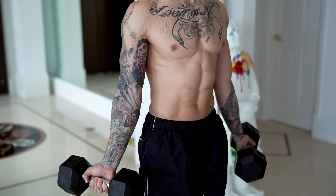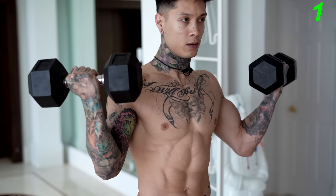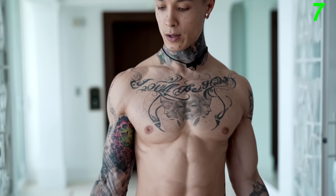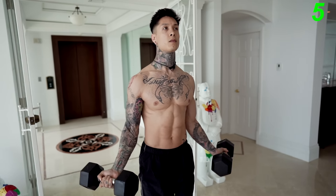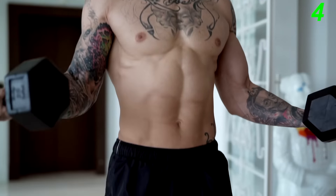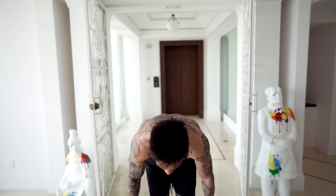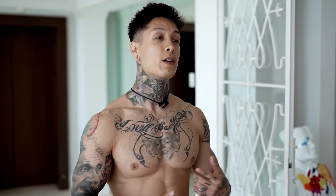The wider your grip is, the more you're working your short head; the more narrow your grip is, the more you're working your long head. So let's go ahead and have a wider grip. Come all the way to the top — we're gonna start working the top half for seven reps, then halfway down for seven, then full range of motion for seven. That's 21 total: seven halfway up, seven halfway down, and then full range of motion without letting go. It's also a great exercise if you don't have that much weight, to increase overload and reach hypertrophy.